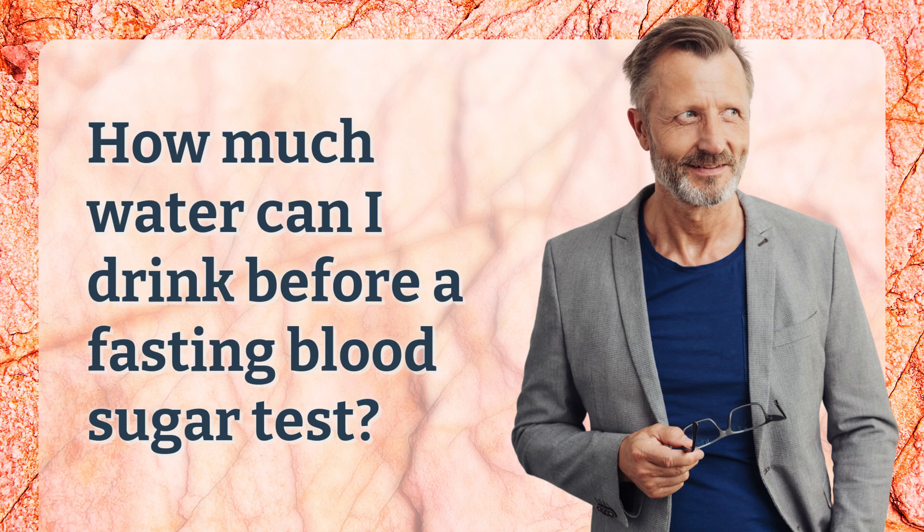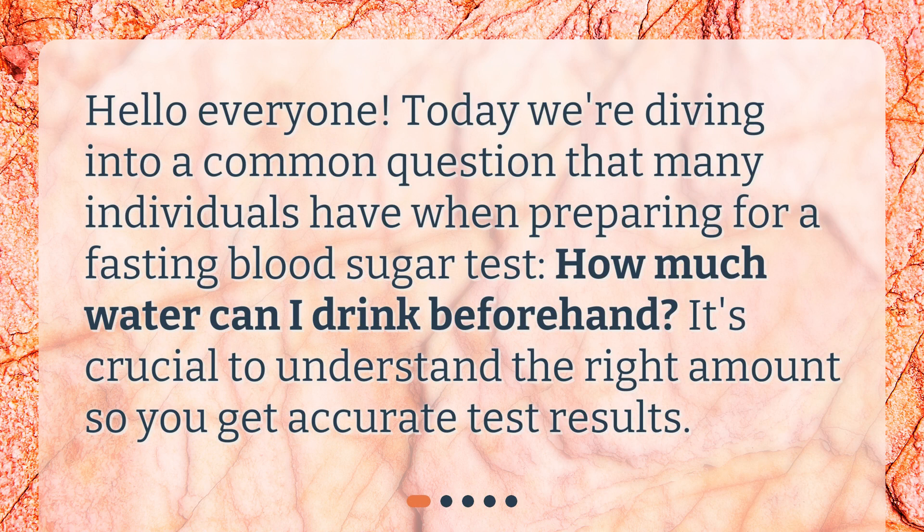How much water can I drink before a fasting blood sugar test? Hello everyone! Today we're diving into a common question that many individuals have when preparing for a fasting blood sugar test: how much water can I drink beforehand? It's crucial to understand the right amount so you get accurate test results.